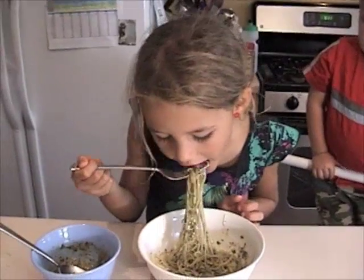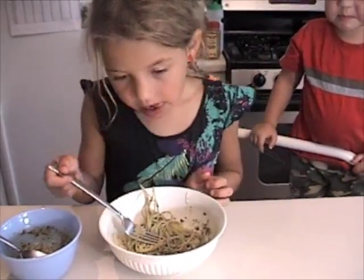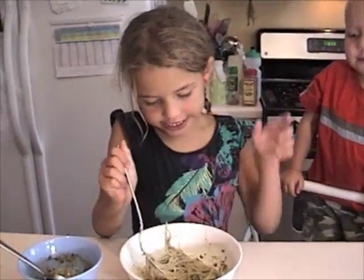Let me see how good it is. The bomb! That is awesome!